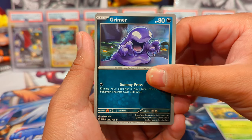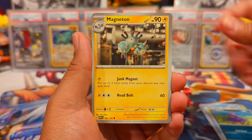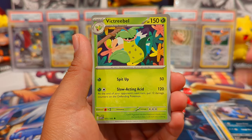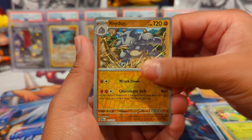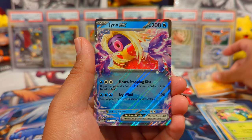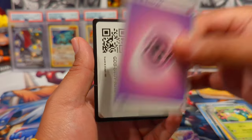Pack one: we have a Tangela, Grimer, Psyduck, Ekans, Magneton, Nidoqueen, Victreebel, Geodude, Ride-on Panda, Jynx ex — definitely a dupe for me, I think that's the second time we've pulled that card.